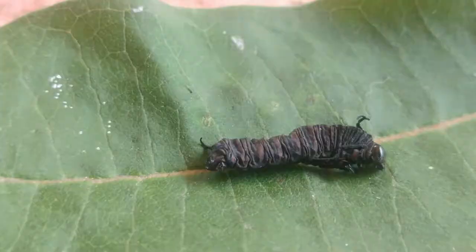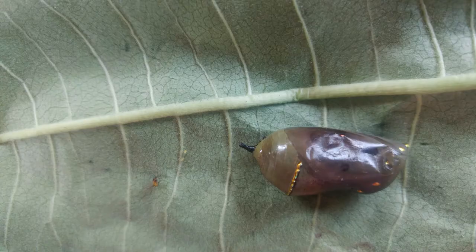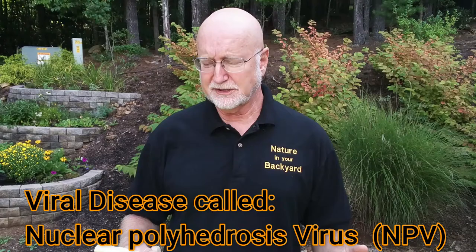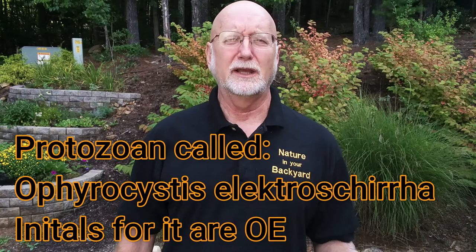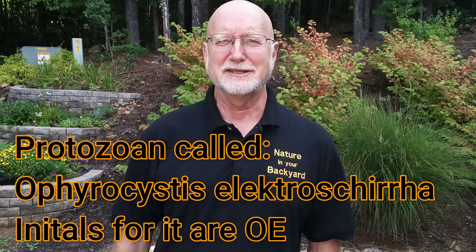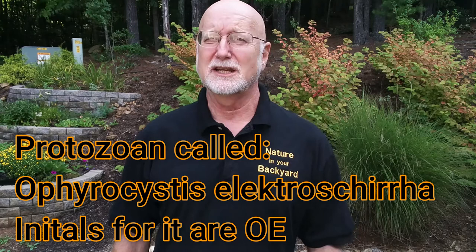The last thing I want to cover in this episode is diseases that caterpillars can get. Unfortunately, you can try to do everything right — keep the cage clean, well ventilated — and sometimes caterpillars will still catch a variety of diseases. They can get a viral disease called nuclear polyhedrosis. They can also get a bacterial disease caused by Pseudomonas bacteria. Both result in the caterpillar turning black and dying — this has been called the black death, even though it's caused by two very different things. They can also get a protozoan, with the initials OE.